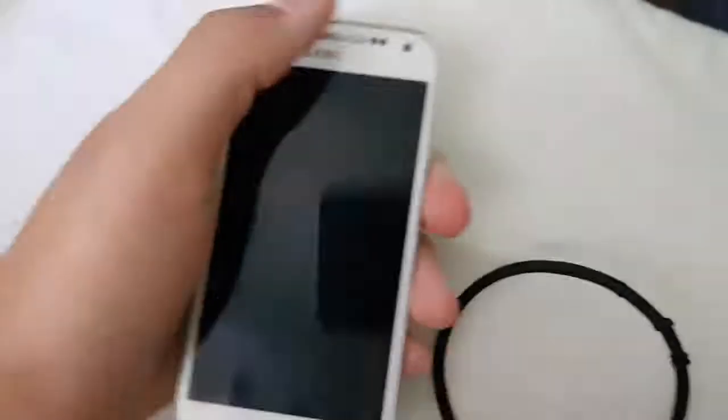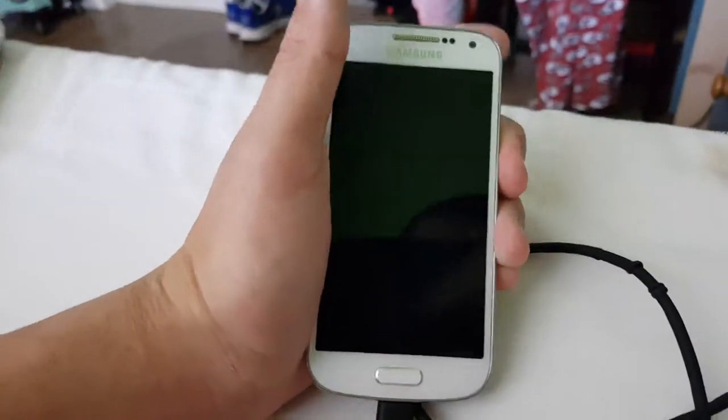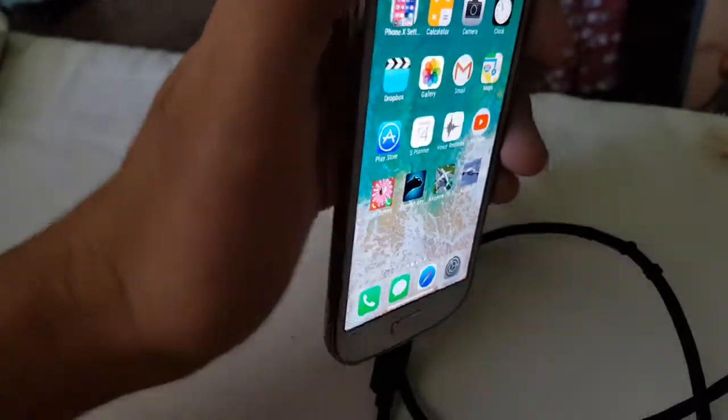Hey guys, welcome back to this video. This might be a Samsung Galaxy S4 Mini, but no — it's an iPhone! An iPhone X!